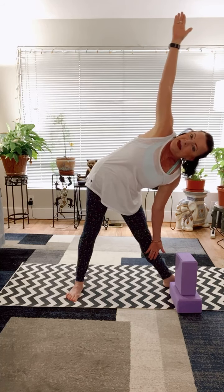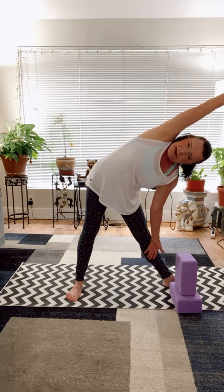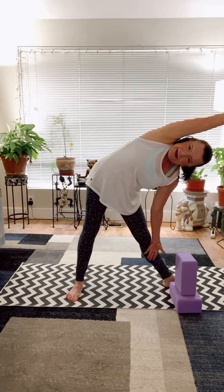Step three: inhale and move your arm over your head, keeping your shoulder and fingertips aligned.